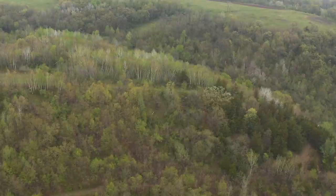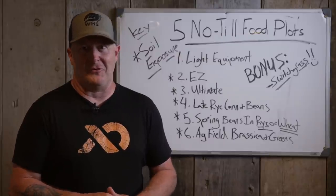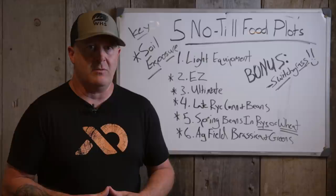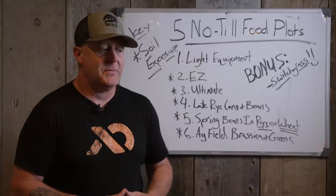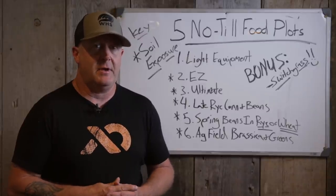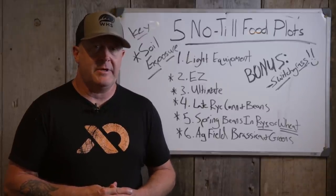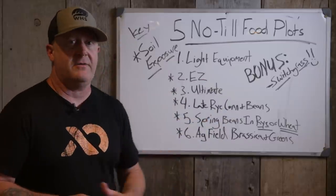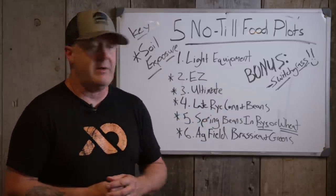I didn't have an expensive fishing boat, expensive vehicles, or multiple toys. I lived in a more modest house. So leasing was a good option to be able to hunt. When you add in food plots it really didn't cost that much — we didn't have to use great equipment. There are a lot of ways to get it done, and that's where a lot of these ideas are born out of: just trying to make it more efficient, cheap, easy, and still have great results.